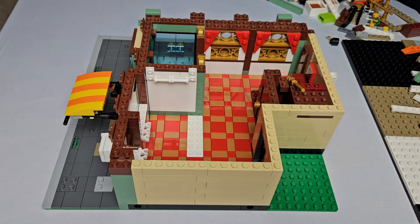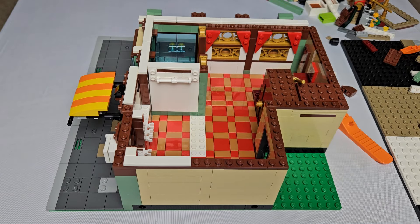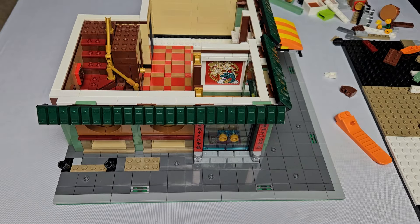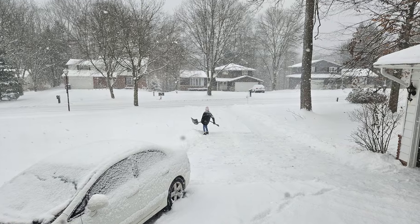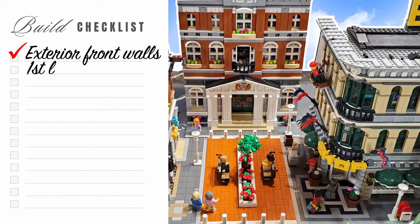At this point we were a bit scared to design a kitchen, so we added the final layers of plates and tiles to the first level, added those sweet dark green awnings, and went outside to shovel the driveway. Thanks, Cleveland. The first level, minus the kitchen, is done.